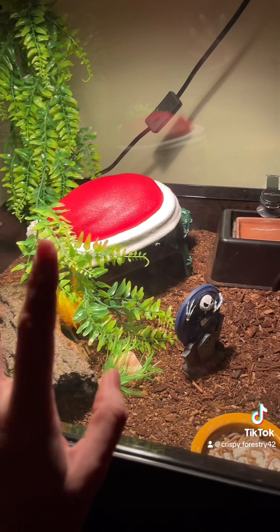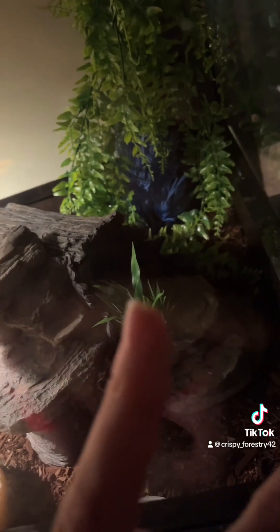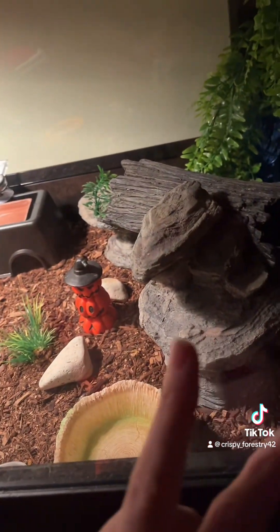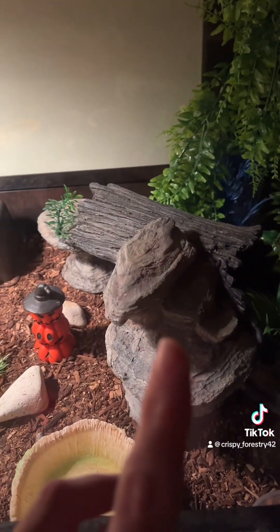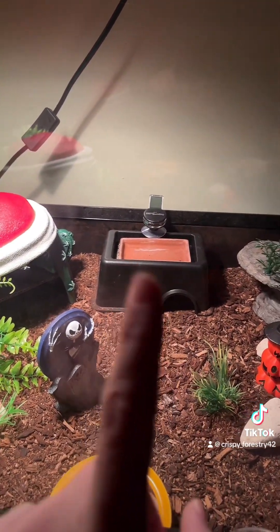They have the option of either or on the hot side. Then over here on the cool side they have this big log hide they can go in. This way right here they have this little cave area and this little basking area. So this will be your cool side and cool hide area; the middle area is always for your humid hide.